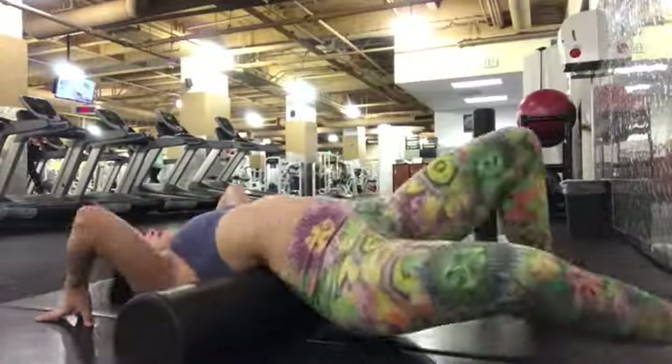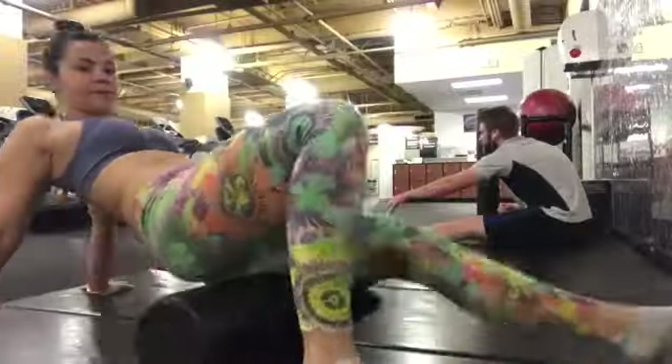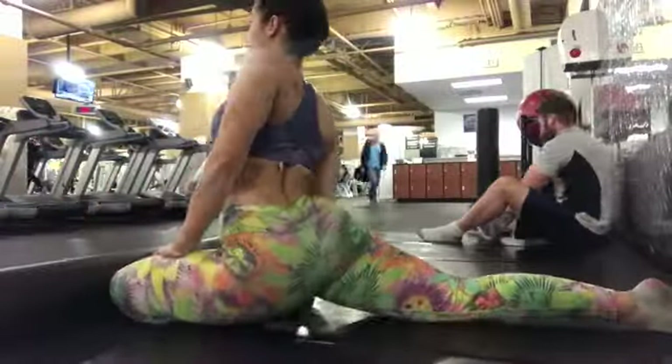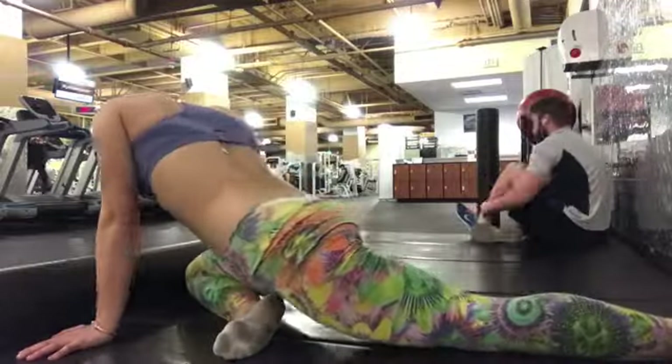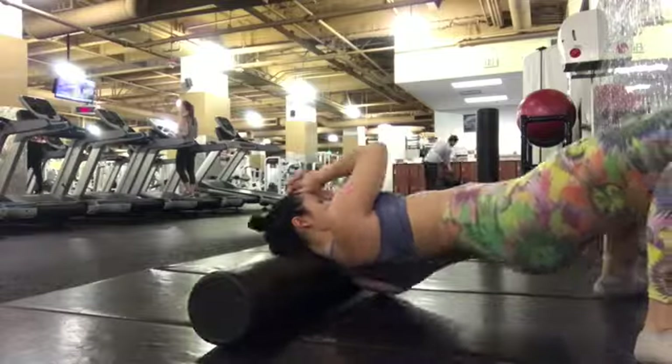Here is my foam roller, aka my best friend. Be careful if you are going to use it. I don't know if I do it in this video, but I do foam roll my neck sometimes — be very careful when you do this and don't do it without asking your trainer or a professional's advice, because that's what I have had to get.